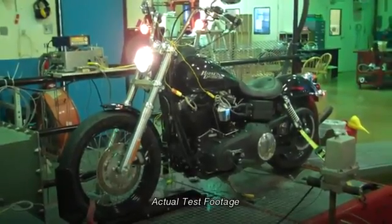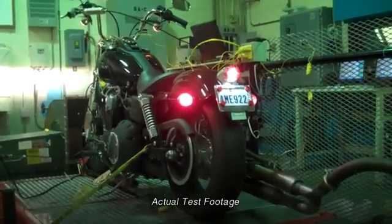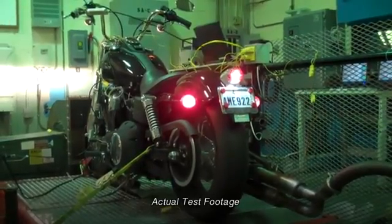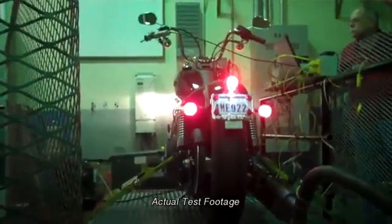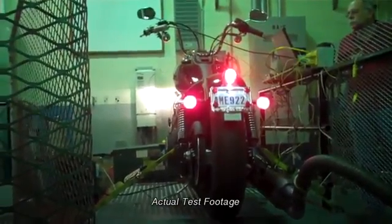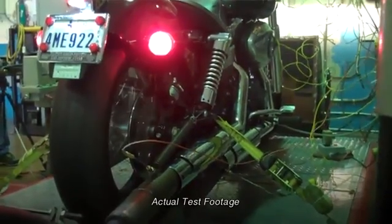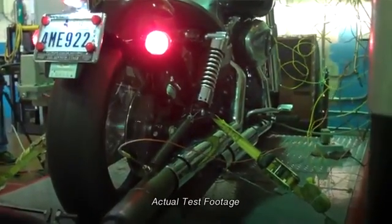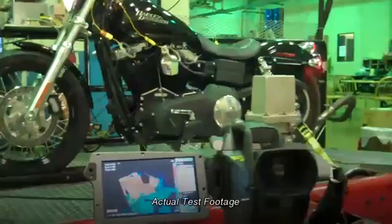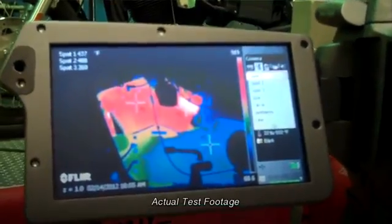In order to test the limits of Amsoil's motorcycle oil, we needed the engine hot. So the first step is to eliminate the air moving across the cooling fins. These engines are air-cooled so things heat up extremely quickly. Next, we disconnected all of the temperature safeguards that would normally protect this engine in the event somebody tried to overheat it. We attached a number of sensors all over this bike — everything from oil temperature to head temperature, exhaust gas temperature, right down to the RPM. We even set up a heat mapping camera so we could truly watch the heat unfold in real time.